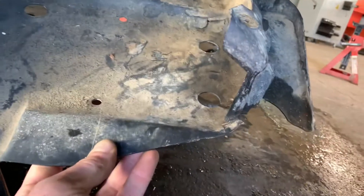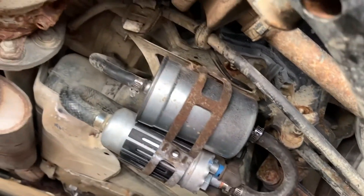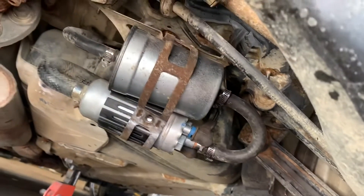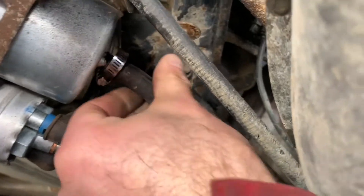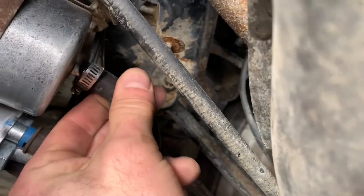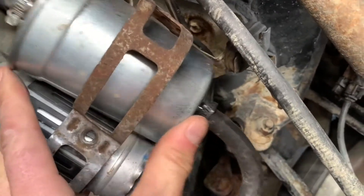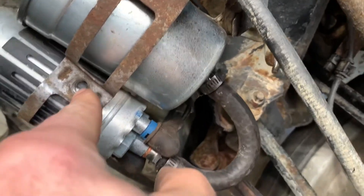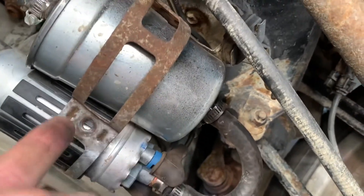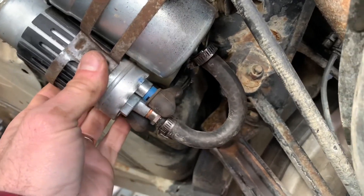There are three holes here and three 10mm nuts on top, and the cover comes off to expose the filter and the fuel pump. First of all, these are not the correct clamps — this clamp is loose. The biggest issue is this is supposed to be screwed together. There's supposed to be a long bolt that goes through here that squeezes these together, but they couldn't get it in, so they just left it like that.